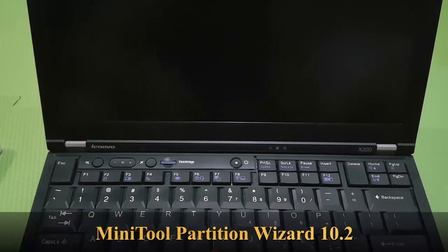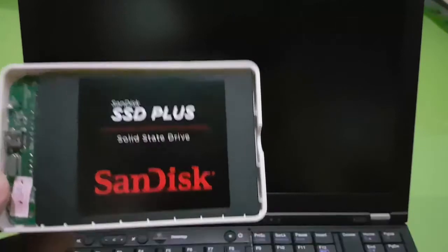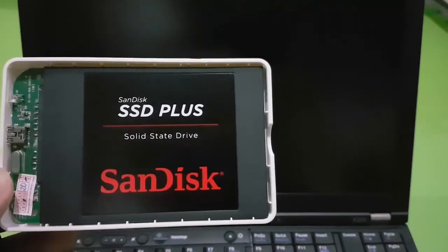I'll be using a tool called MiniTool Partition Wizard. For those interested, it's still available for free download for personal use. I'm using an older version, version 10.2, and I already have it installed on my laptop on the Windows partition. Hopefully all the data currently on the drive will be transferred to the SSD.